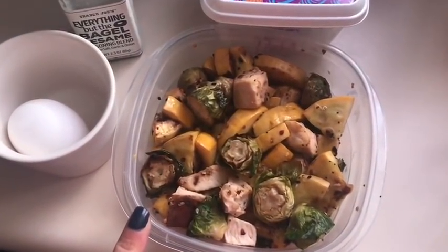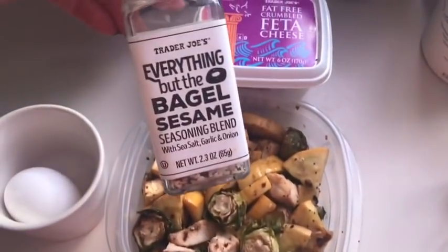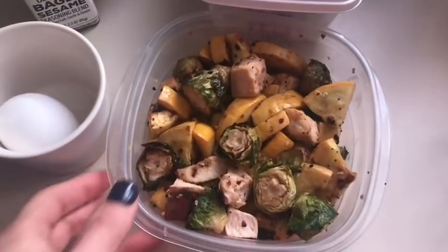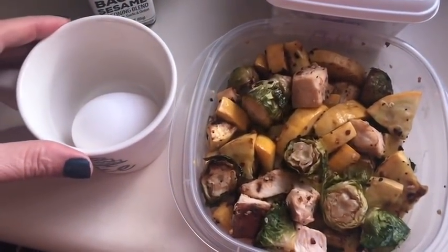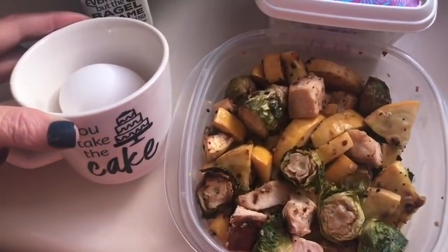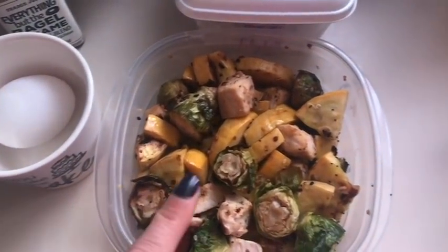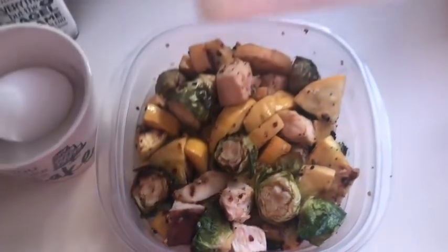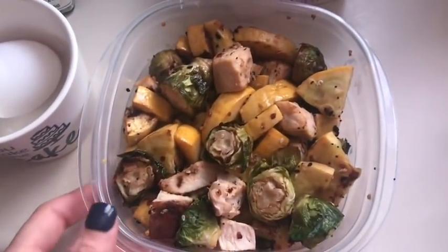For zero point lunch today: I have a combination of sautéed yellow squash, Brussels sprouts, and diced chicken chunks cooked in the air fryer, all seasoned with everything but the bagel sesame seasoning from Trader Joe's — zero smart points. I'm going to heat this up and add a poached egg on top. I do my poached eggs in the microwave: crack it into water in a cup and cook for about 55 seconds to 1 minute 10 seconds. I'll also add about one tablespoon of fat-free feta cheese, zero smart points.